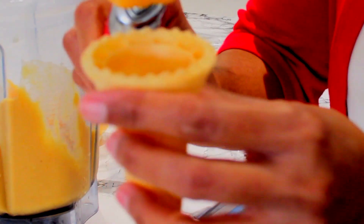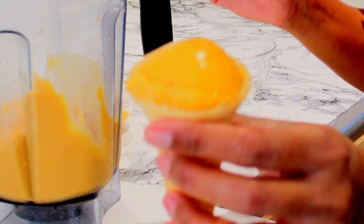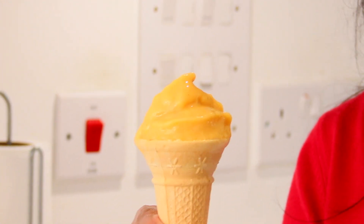You can see in the container that the mixture has formed four mounds, so it is ready to be served. Can you see the thickness? Look at that — amazing. Let's pop some in the cone as well. Can you see that? How beautiful it looks. Frozen mango peach soya sherbet is ready.